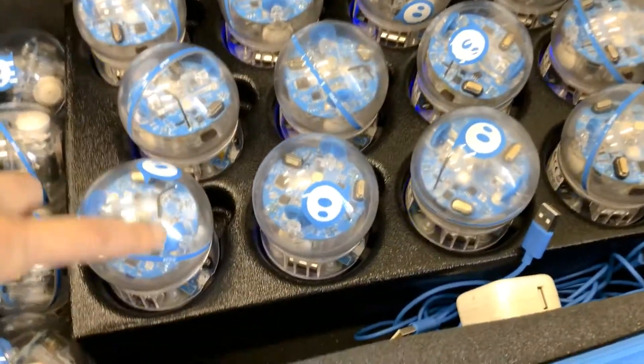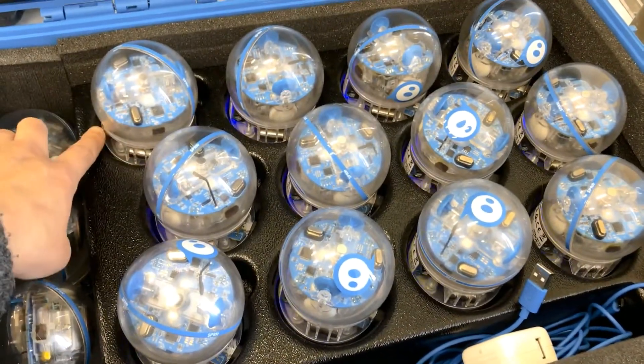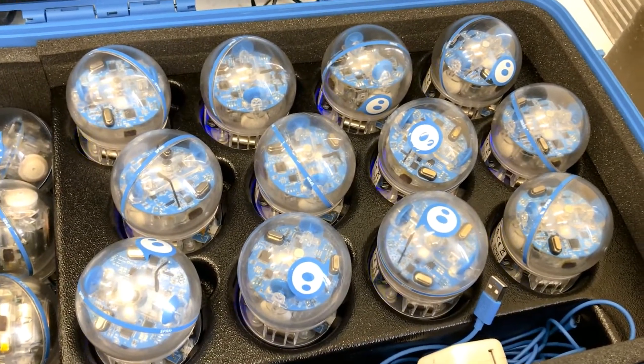Make sure all the base blue lights are blinking. Once it starts blinking, that means it's charging. When it stops charging, it just turns to solid blue lights — no blinking at all. So all of them are charging right now.